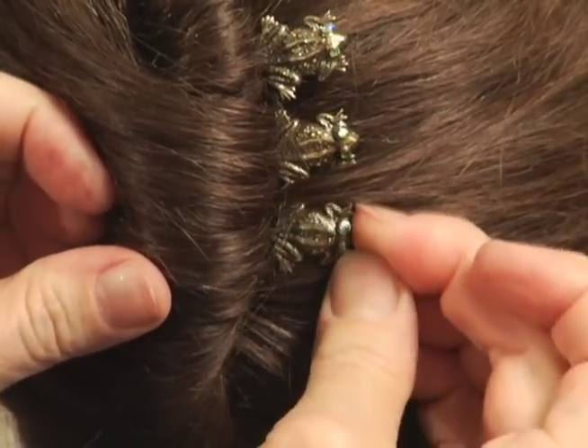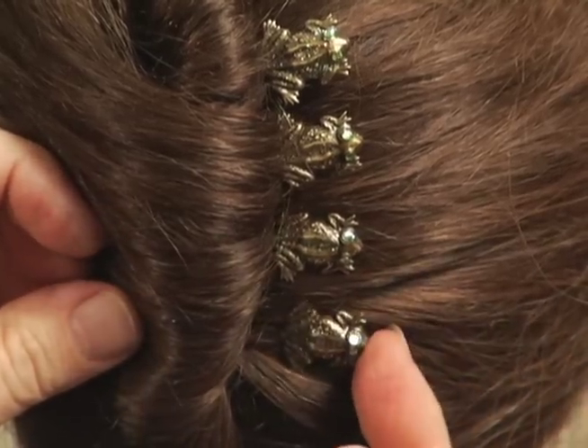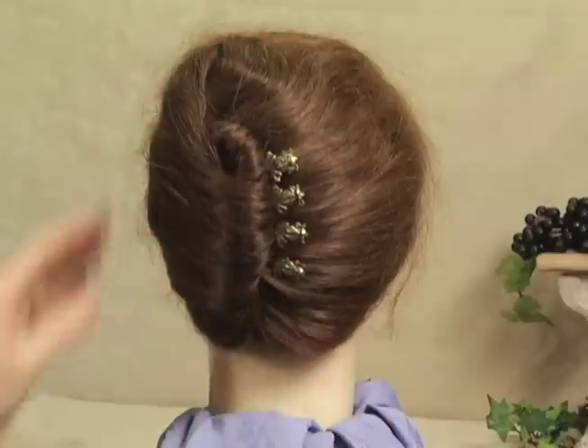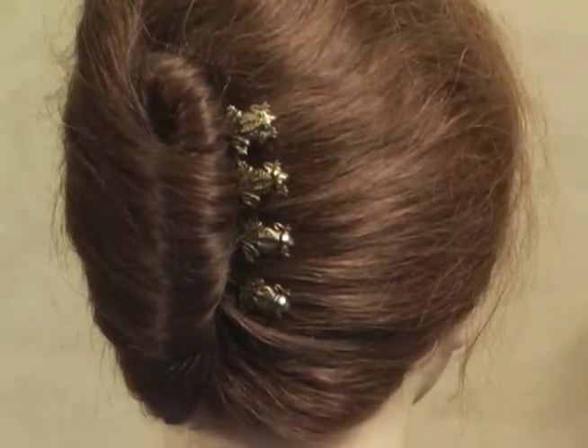Continue to do this until all four bobby pins are securing your hair in place. This is a really different and unique look using four decorative bobby pins from Bird Designs.